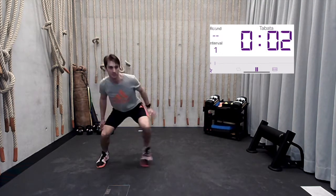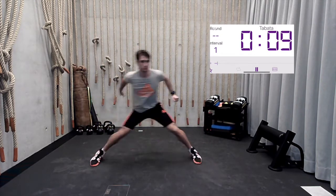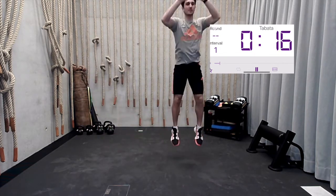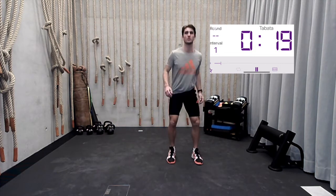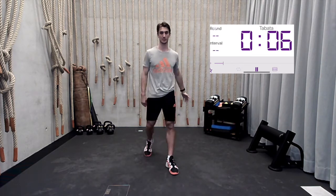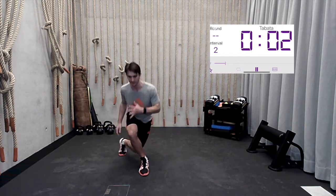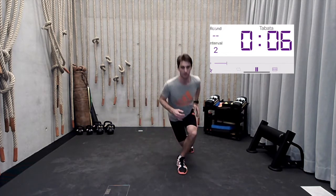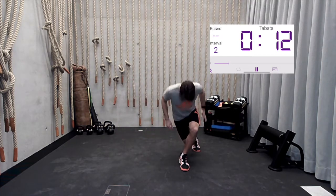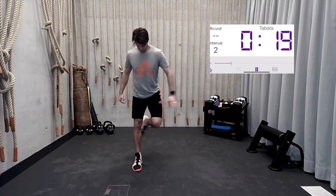Here we go — shuffle, jump, shuffle. Just side to side. Shuffle, grab that rebound, come back down. 20 seconds here. Three, two, one — rest. 10 seconds to rest, then we're hitting those alternating drop lunges. Three, two, one — go! Try to accomplish some reps here. Three, two, one — rest.